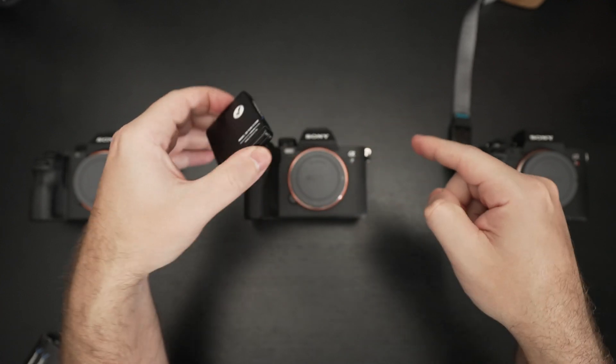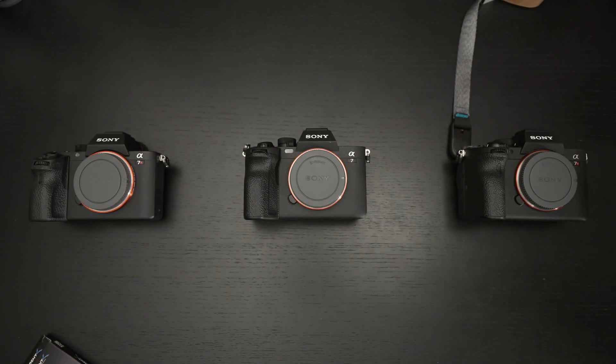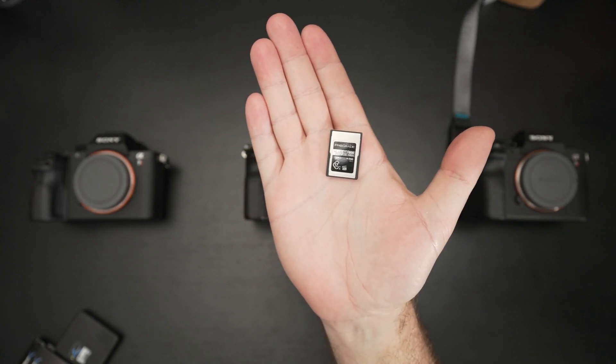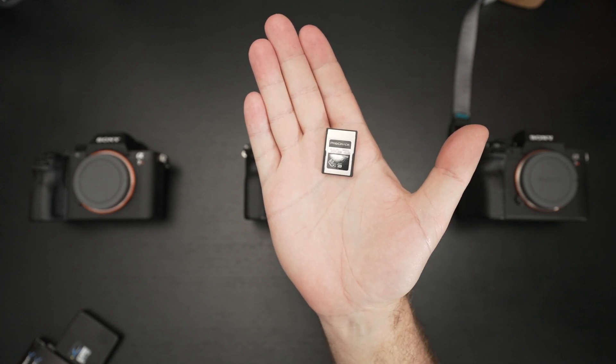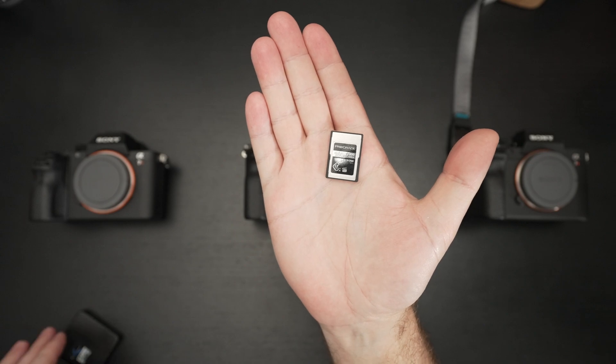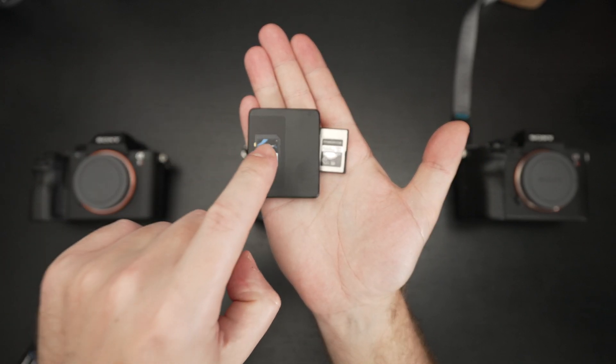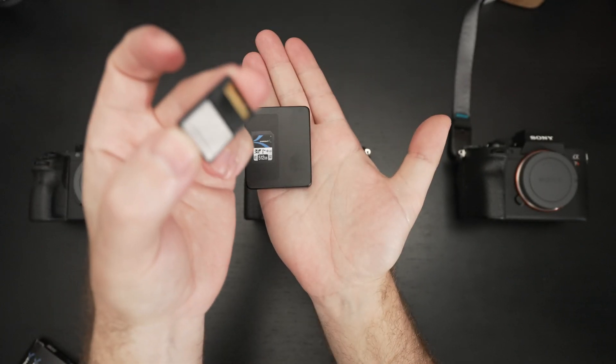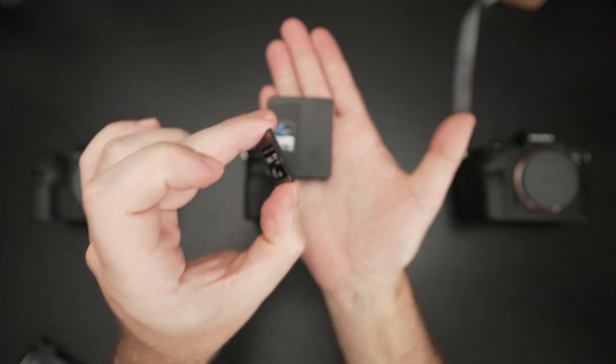I'll be using this in the a7 IV I have right here, which just arrived along with the new Sony 16-35mm PZ lens I'm filming on right now — which so far is excellent. What this boils down to is that if, like me, you purchased a CF Express type A card in the past because pricing and capacity issues held you back — I get it, I did it. I would never have bought that if a half-terabyte card like this had existed when I was making my purchase, because 160GB at that speed is better than nothing.